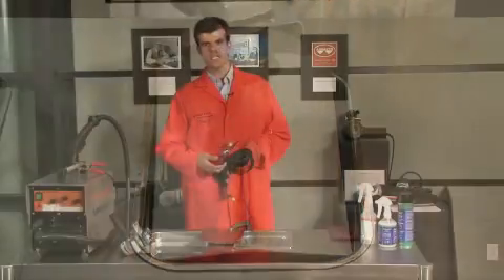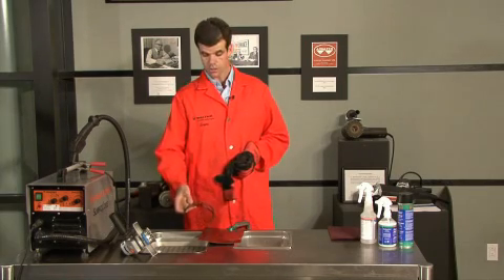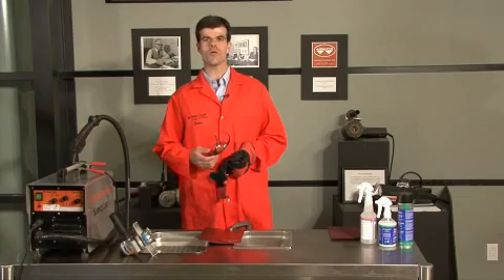As you just saw during this demo, the use of wire brushes is a fairly effective and fast way to clean the weld. However, the surface has been altered and passivation is required.